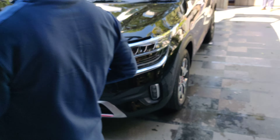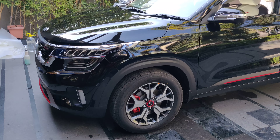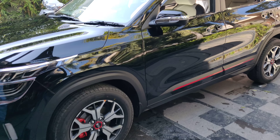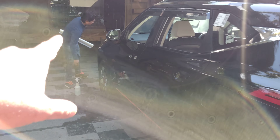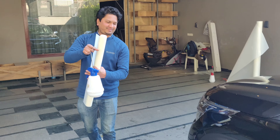Today we are doing PPF. The PPF we have done on this car is a 3-layer PPF — it is a Hexas PPF. I will go through the car and show you which panels we have done. This is our Baljeet, he is a 3M specialist, and he has done the whole car.